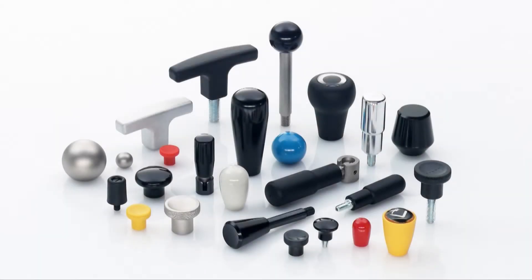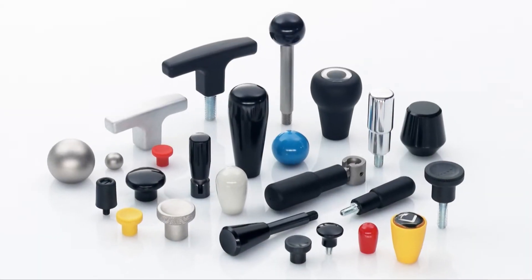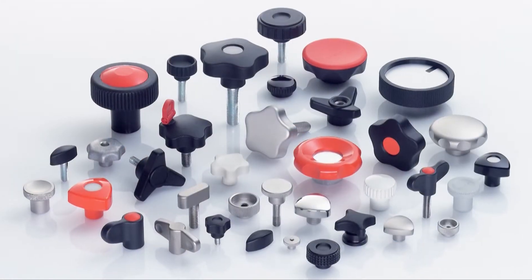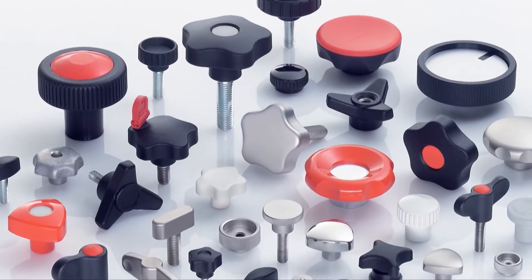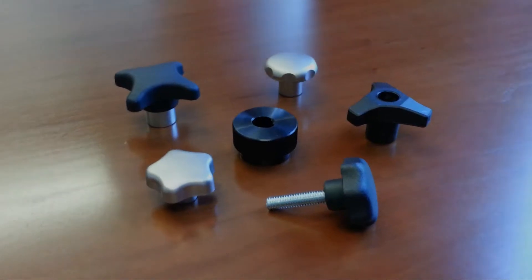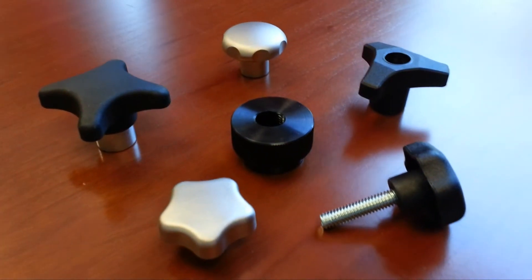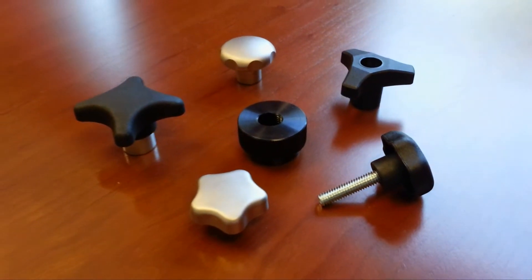What could be simpler than choosing a knob? Well, it's not so easy when you consider all the options. How do you select the correct knob that will work best for your particular application? This video, the first of four, will discuss mounting options for knobs so you can select the best style for your job.